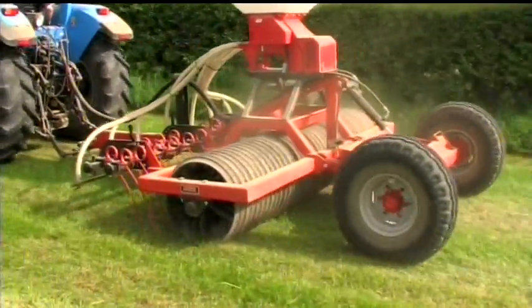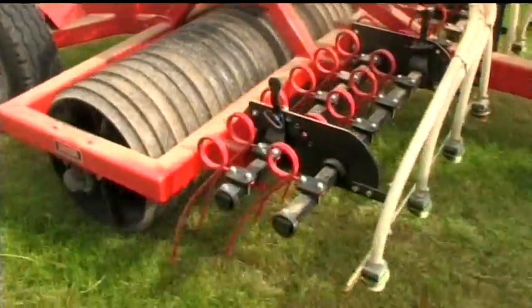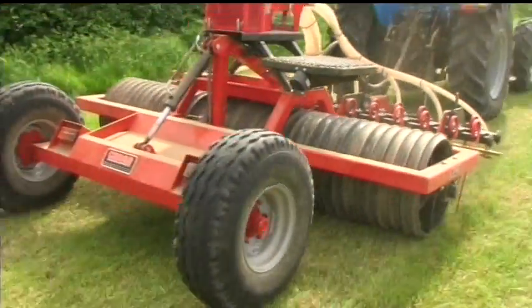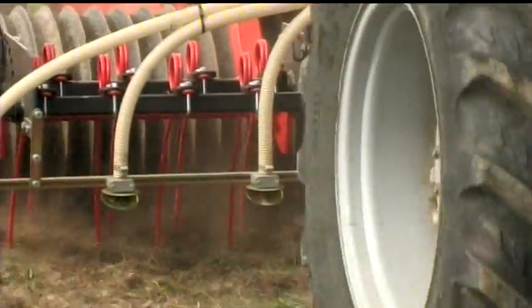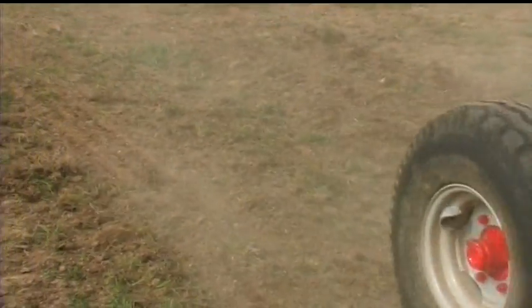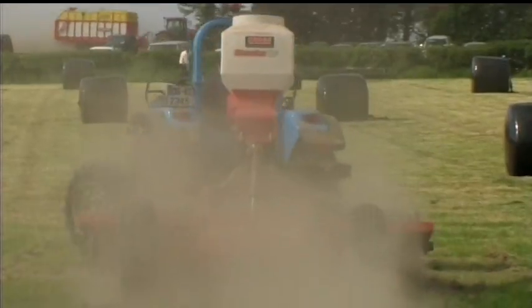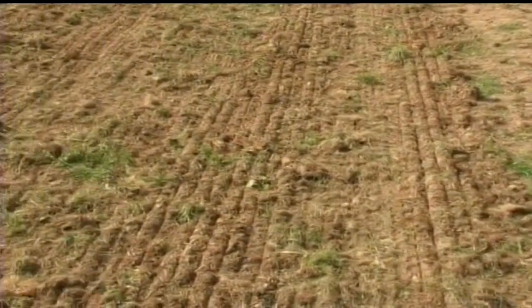Cross ring rollers are not solely for use by tillage farmers. They are also ideal for repairing and reconditioning grassland. Tines of various strengths can be supplied to deal with any conditions, including heavily poached areas of pasture. The correct strength tines combined with the ring rollers are ideal for rejuvenating grassland.